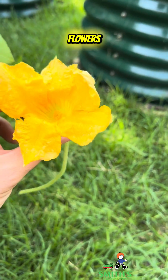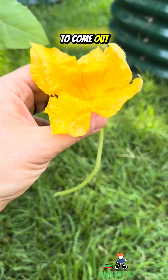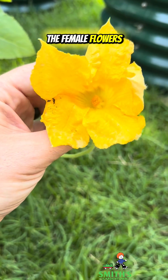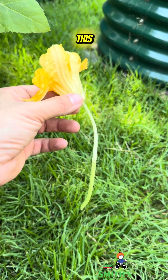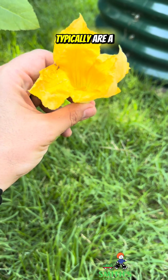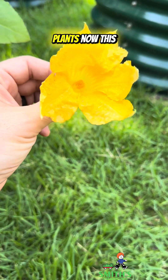Let's start with the male flowers. This is one right here. They're usually the first ones to come out on the plants and they'll be pretty abundant, whereas the female flowers will show up a little bit later. The male flowers have a long skinny stem like this — just nice and thin — and they typically are a little bit more pointed upright on most plants.